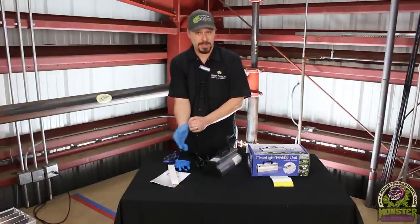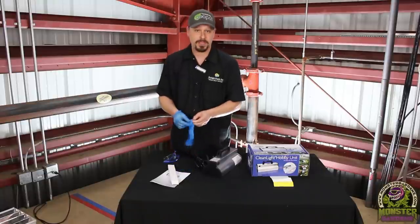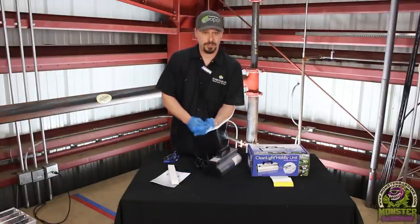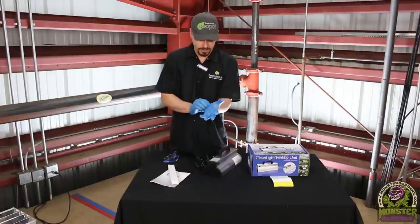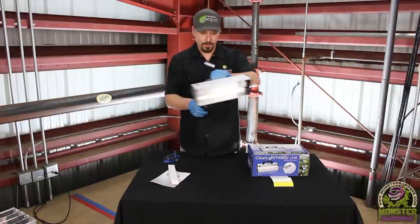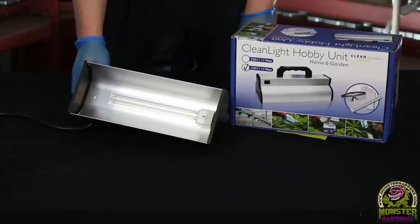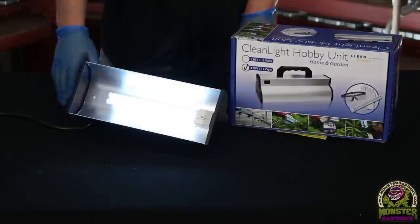For those of you doing IPM — Integrative Pest Management — this is a really great tool. It doesn't require much time per plant surface. You just need to use a gentle sweeping motion over the whole surface of the plant. Here's what the bulb looks like on the inside — I'll turn it on so you can get a good look at it.